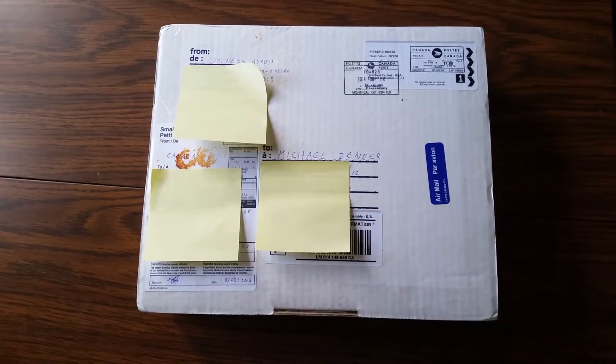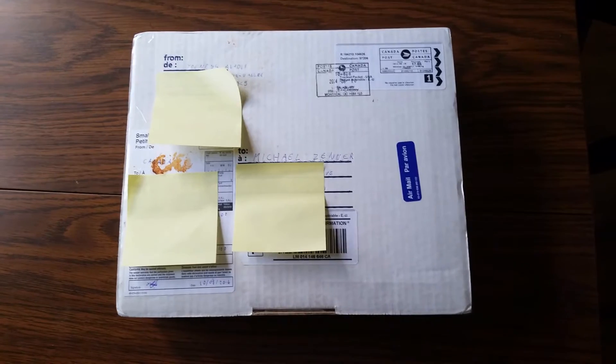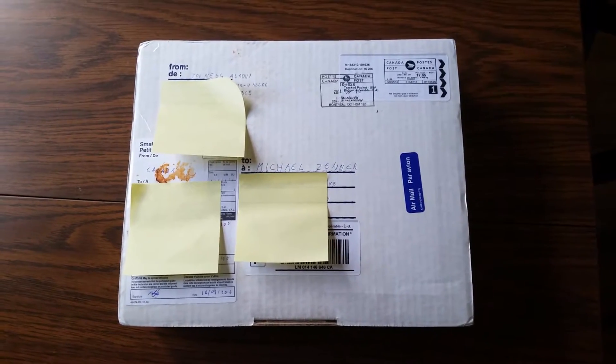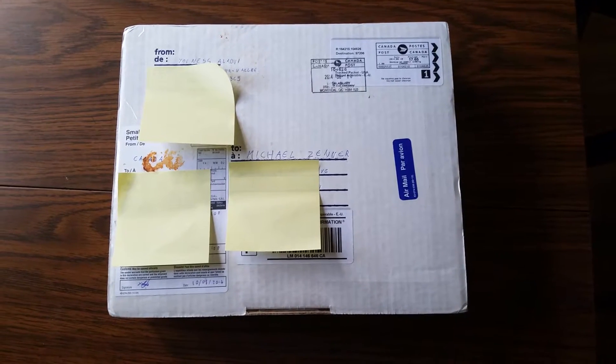Hi everybody, it's Michael here with another video on 3D printing and today we're just doing a simple unboxing. This is a Rambo board that was sent to me by RepRap Electro up in Canada.